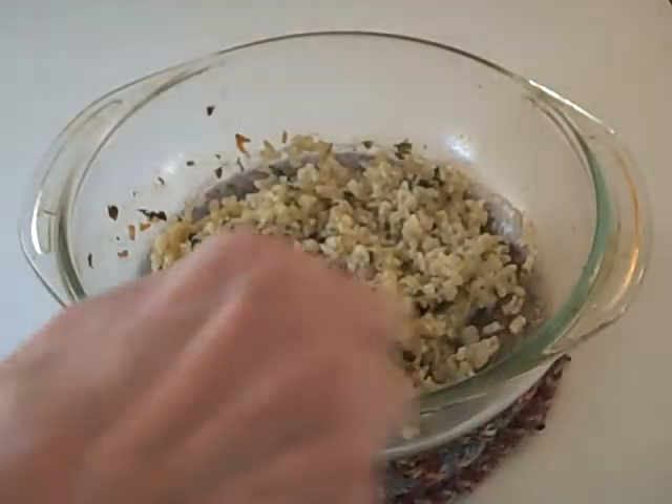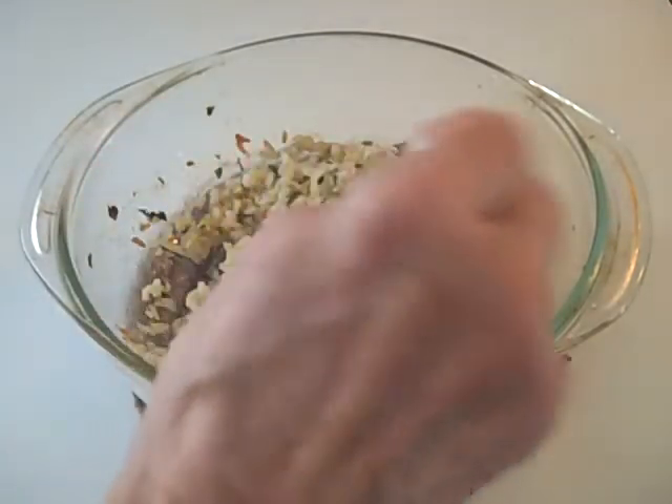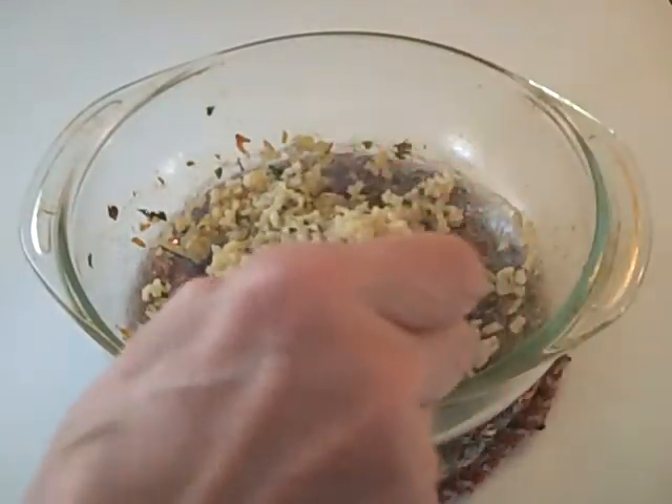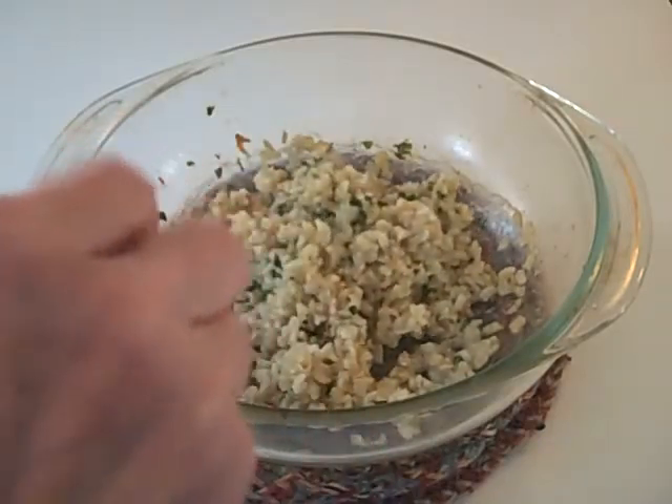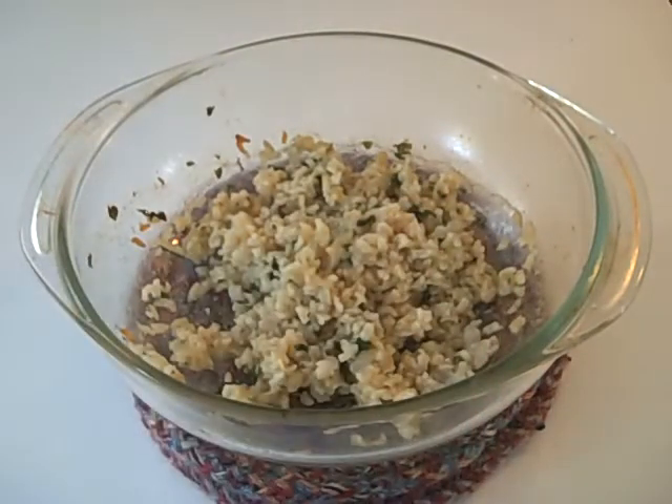Here's the rice — you can see how the rice kernels are nicely individually cooked. It smells wonderful, and the seasoning of course is coming through. This is a really full-bodied flavor in this rice. Bring on the shrimp!